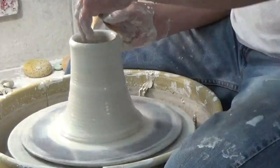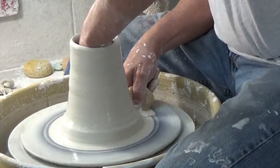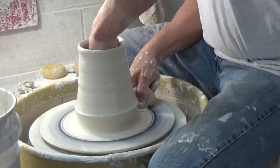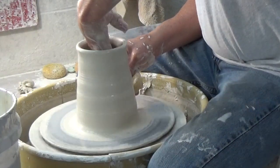I compress the lip a little bit to round it and thicken it. Now I'm ready for my second pull. I have to make sure it's lubricated and I'm squeezing quite hard at the bottom and making the wall get thinner.